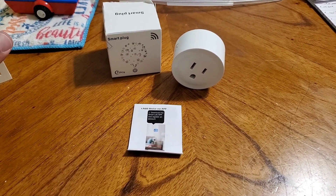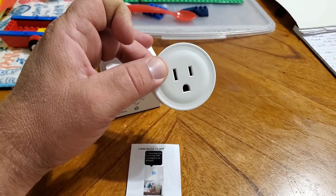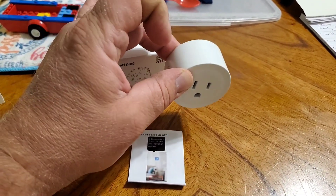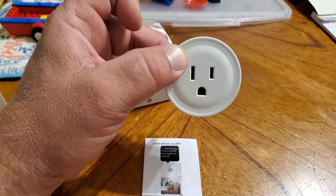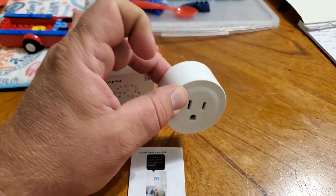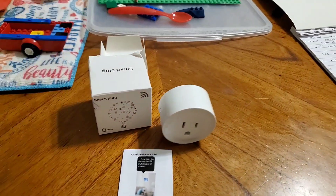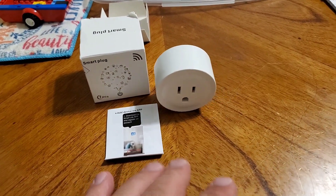I'm going to try to integrate one of these with my chicken coop — maybe for fan control or something like that, which might be another video down the line. I'd probably need to put in an outdoor Wi-Fi extender to get the connection it needs out there.